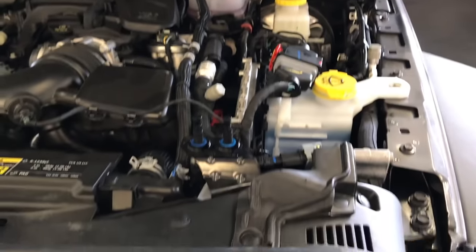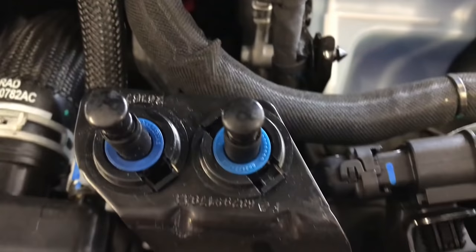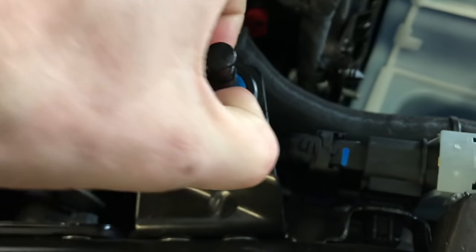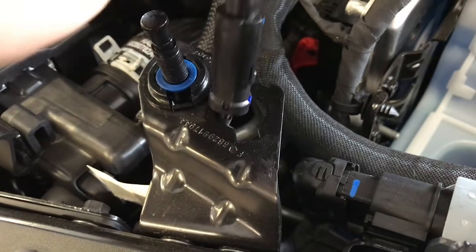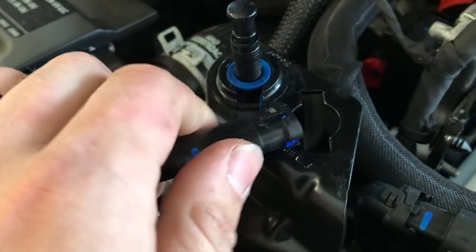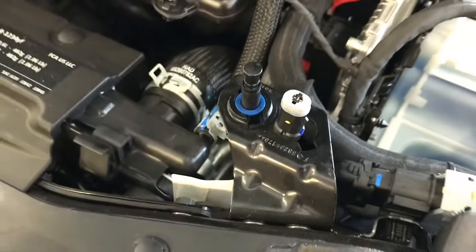All you have to do is unplug this one and remove it. To remove it, push in this tab here and the tab on the other side, pull it up — you'll see it's just a plug. Pull that tab up, same tab on the other side, pull it out just like that. You're done. That's all you have to do — just remove this and it completely removes the problem. It's so annoying that the engine shuts off and turns back on, and that's just something Jeep has to do to get the fuel ratings they need.